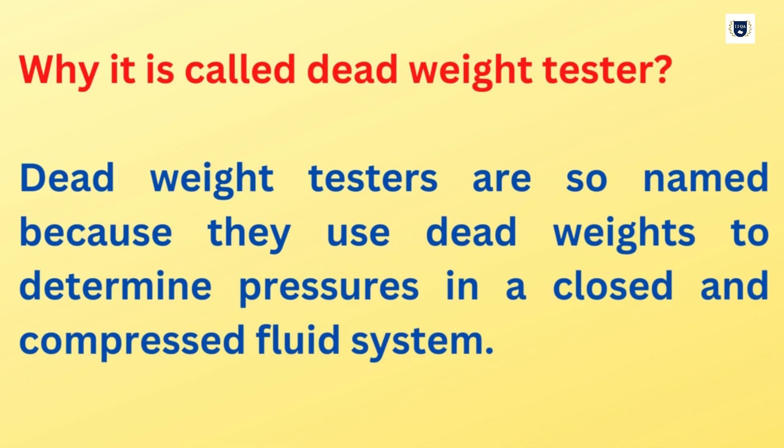Why is it called a Dead Weight Tester? Dead Weight Testers are so named because they use dead weights to determine pressures in a closed and compressed fluid system.